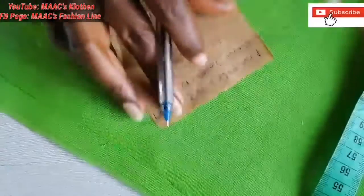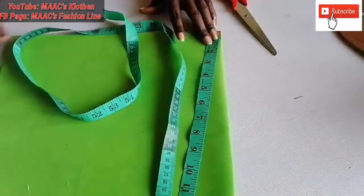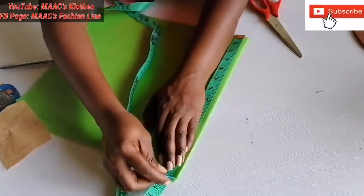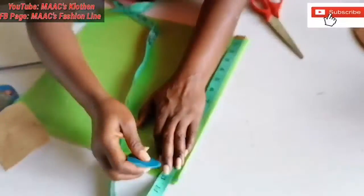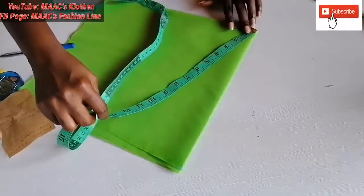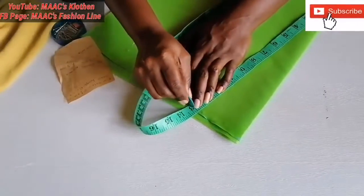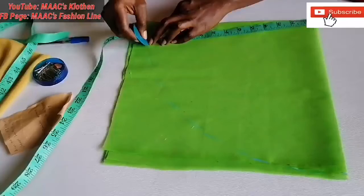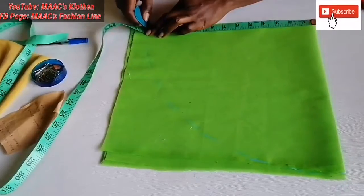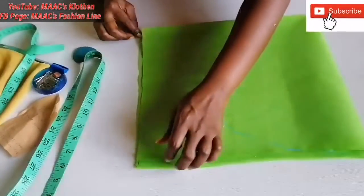The sleeve length is 12 plus 1, making 13. What you are going to do is measure 13 all around. Place your tape measure here and mark 13, and at the corner here mark 13 again. This is the full shoulder circle sleeve.